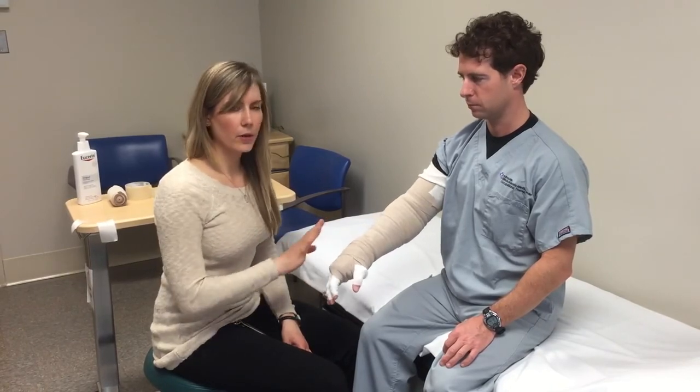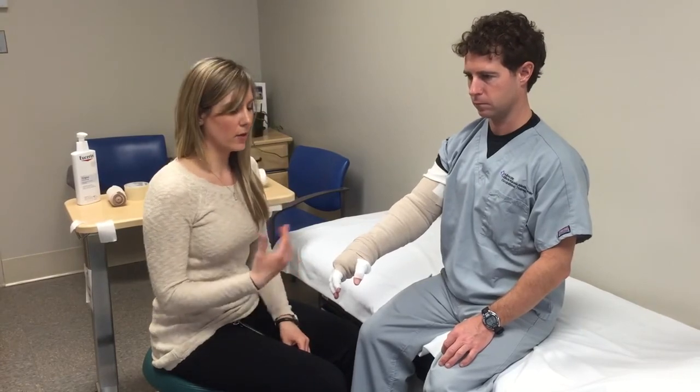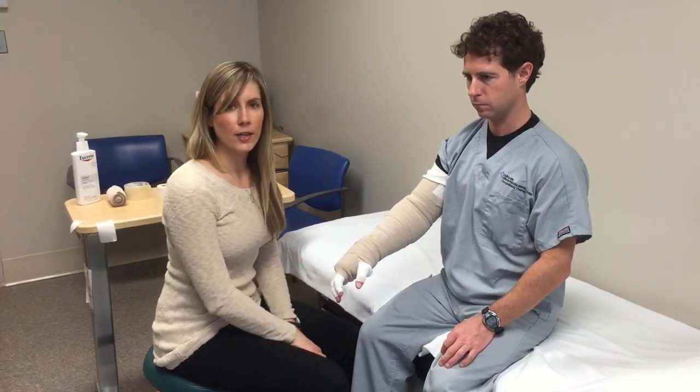Of course, follow all the precautions your therapist has told you, such as taking the bandage off if you have increased pain or impaired circulation in your hand.